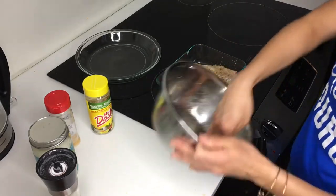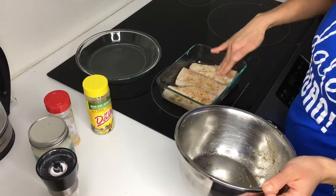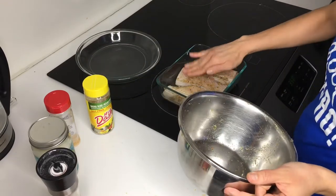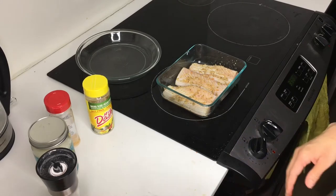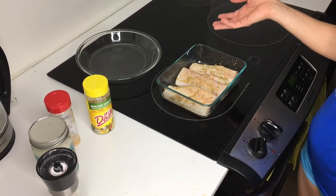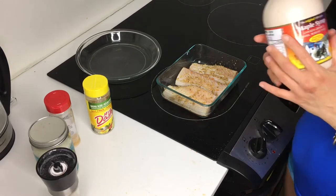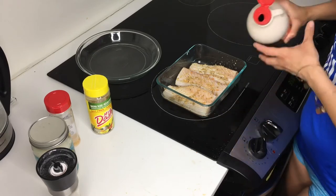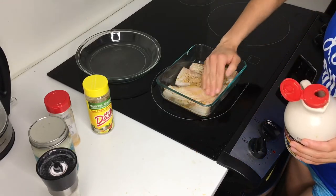It doesn't matter if they're snug — you don't need it to be spread out too much. Rub that up. Then it's time for the secret ingredient. I actually came up with this because we use it in salmon as well. The secret ingredient is a little bit of maple syrup. I know it may sound weird but it works and it tastes really good — it's just for that little bit of sweetness.